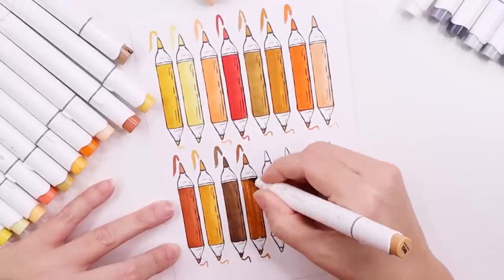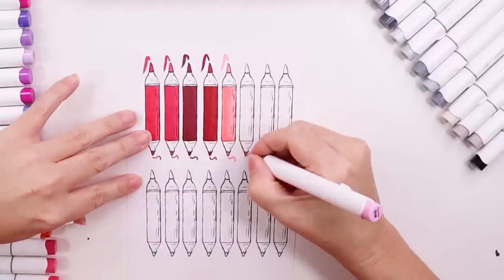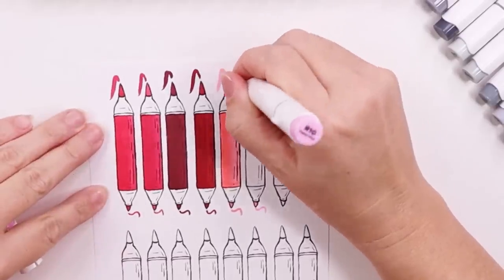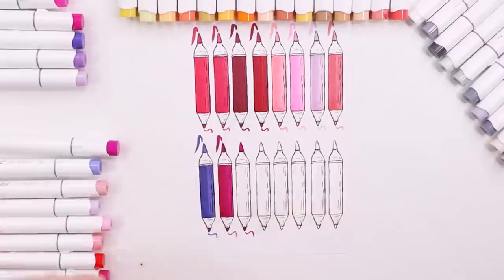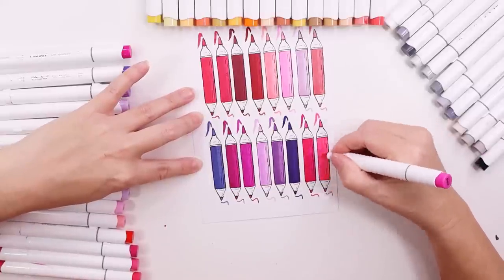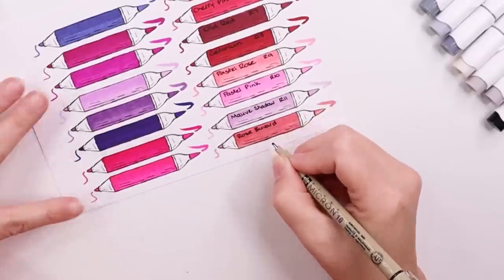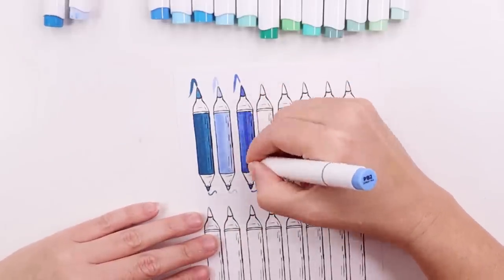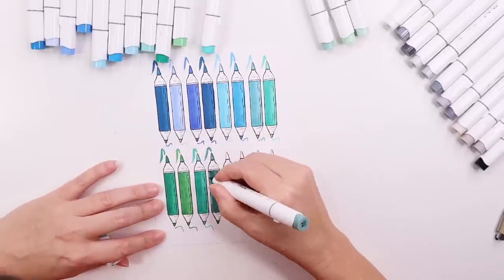For one side of the marker swatches I'm layering three times, the middle of the marker twice, and I'm trying to only have a single layer on the other side, just to give myself a visual of the difference in layers. As I was swatching I noticed two of the fine tip sides of the markers had dried out while the brush ends were still moist. I wonder if it's because of the new way I'm storing them on an angle rather than lying flat. What's the best way to store an alcohol marker? I'm sure I could look it up but I know you, my viewers — you're very knowledgeable and you'll let me know.